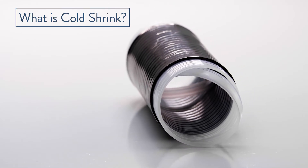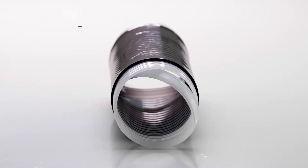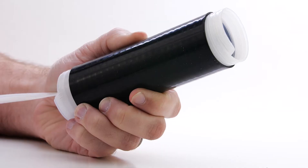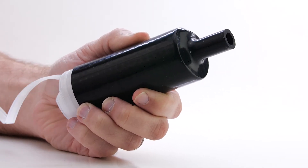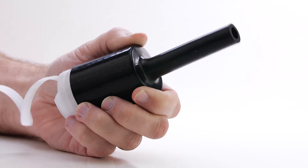ColdShrink is a supercharged rubber sleeve that is pre-expanded over an inner breakaway plastic tube. The breakaway tube is removed, which releases the energy of the expanded sleeve, shrinking it to its original state.